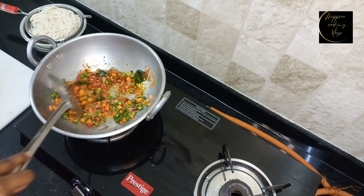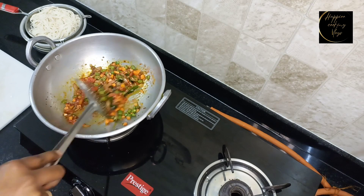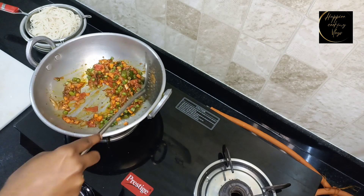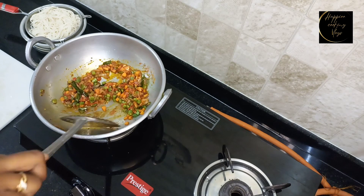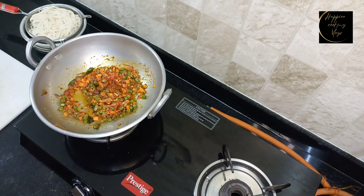Mix it. It's a good taste of masala. Just cook it for a light 5 minutes. Add some masala sauce.